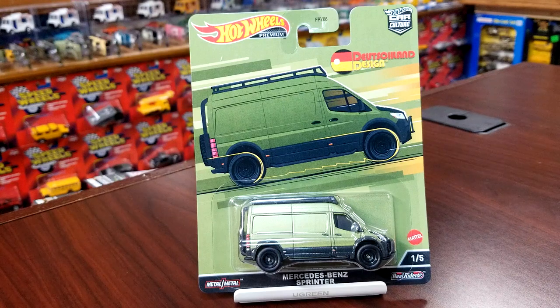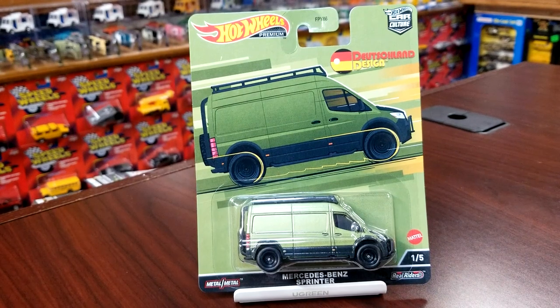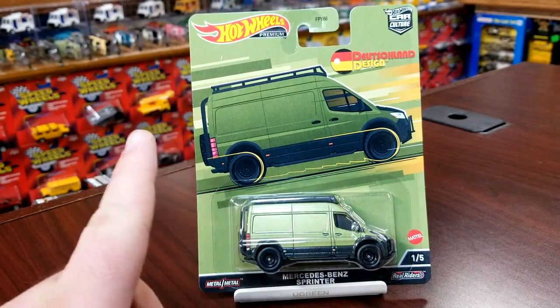How's it going everybody, Level M Dadcast — we have made it through another week. Today we are bringing you an unboxing of Deutschland Design. This is the second German-themed set from Car Culture for 2022 from Hot Wheels, and this might be one of the greatest Car Culture sets ever released. We're going to walk through these real quick, and one thing I want you guys to pay attention to is the card art.